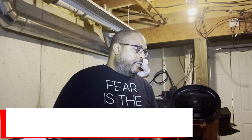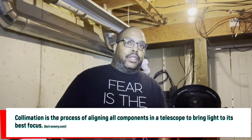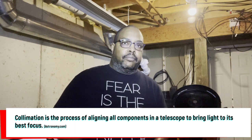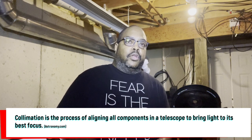For my Schmidt-Cassegrain telescopes. If you're not familiar with collimation of a mirror-based telescope such as the Schmidt or Newtonian, basically what you're doing is realigning your optics — getting them all back in line, aligning the secondary mirror back to the primary so you can achieve the best focus and perfectly round stars. If you are out of collimation, your stars can end up being egg-shaped or some odd shape.